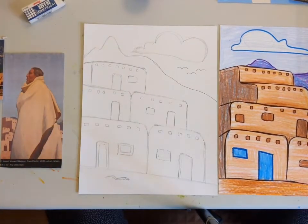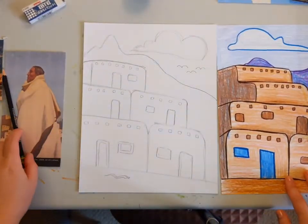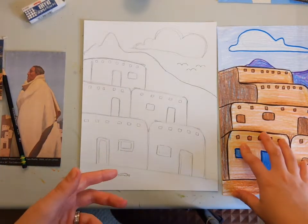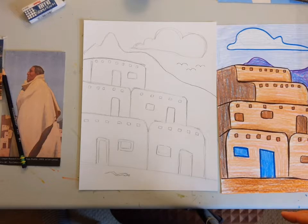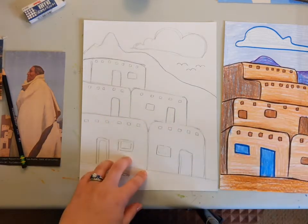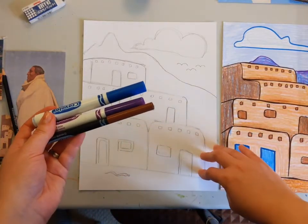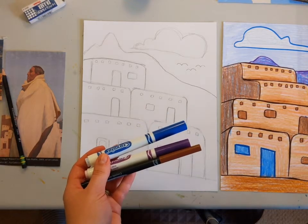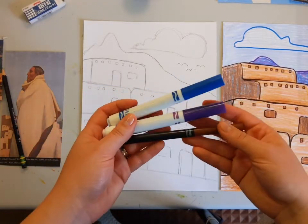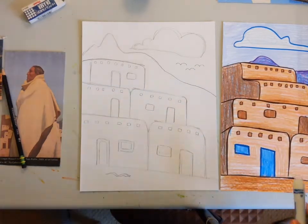I've got all the important lines of my artwork done. Now I'm actually going to outline mine, because I like to do an outline — it makes the artwork pop a little bit more and makes things stand out. I normally use a black Sharpie to outline my drawings, but for this one I want to show you that you can use other materials and other colors to outline. Today I'm going to use blue, purple, and brown to outline the important lines in my drawing. Actually, I think I'm going to use orange and red because I want to outline the house.